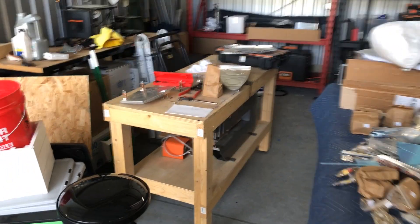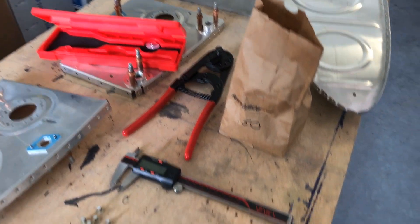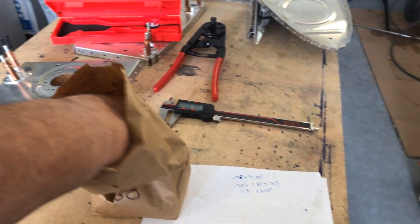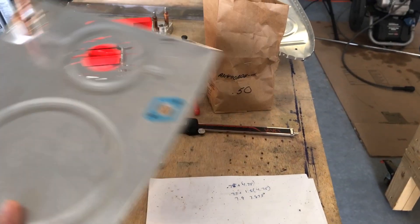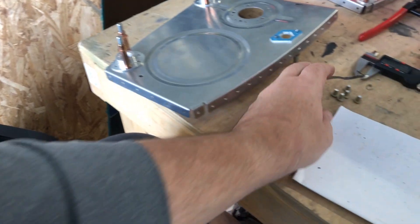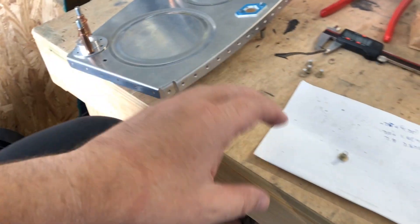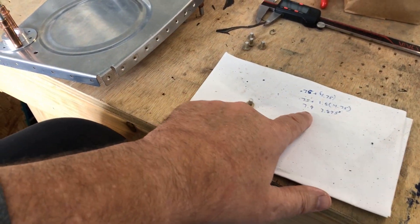I still have fuel tanks to finish. I did get the rivets in — here's a good video. I got a lot of rivets; if you need any let me know. One thing though is they are too long for the material. The rule of thumb is you take the diameter of the rivet, multiply it by 1.5, then add the thickness of the material, and that tells you how long the rivet should be. These rivets had to be cut down to 7.9 millimeters — I use millimeters as my point of reference.